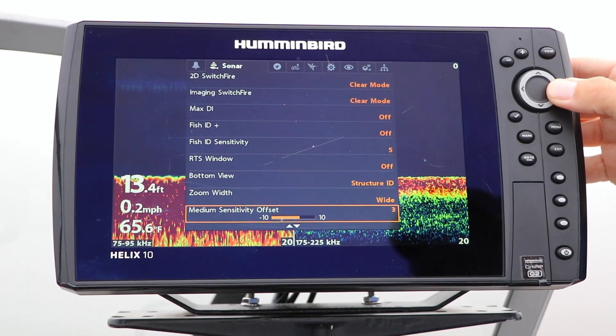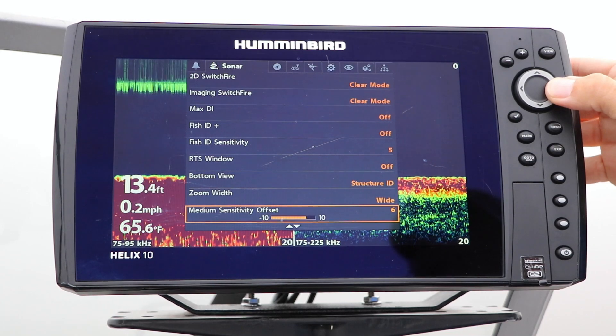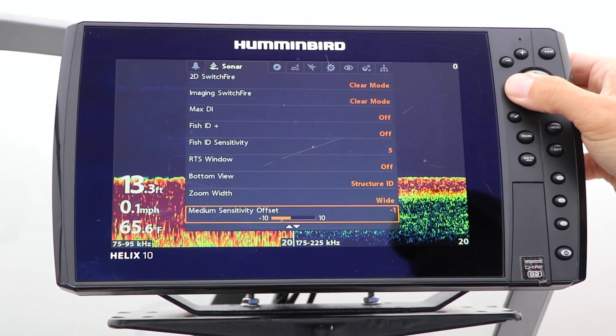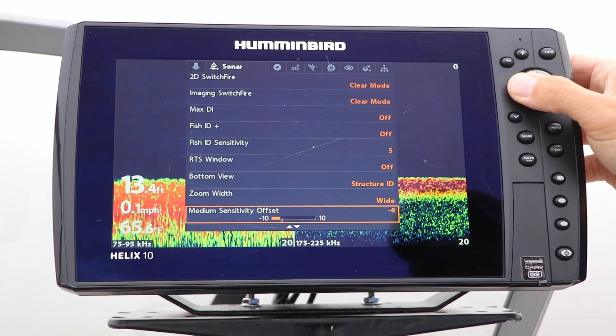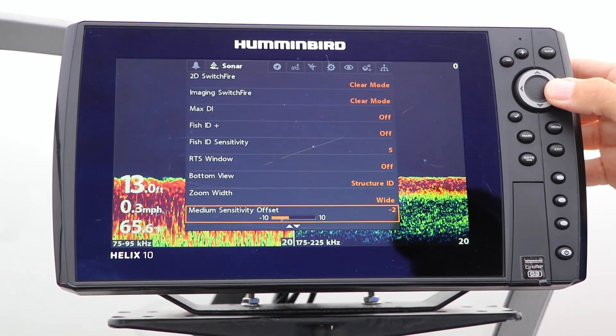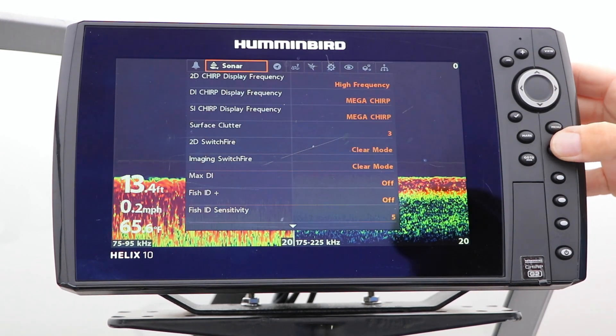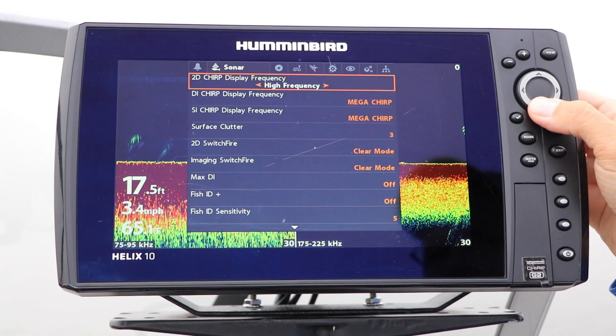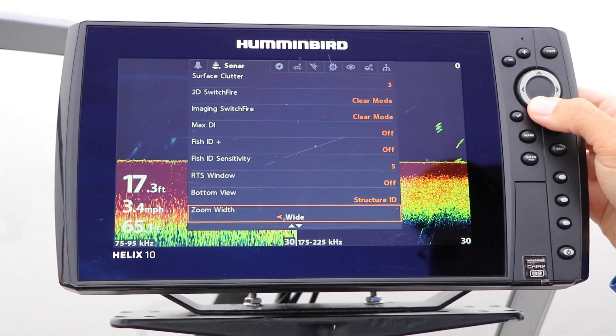The Medium Sensitivity Offset option under the Sonar menu tab allows you to increase or decrease the sensitivity of your medium frequency chirp range without impacting the sensitivity of your high frequency chirp range. Under the Sonar menu tab, select Medium Sensitivity Offset using the up and down arrow keys.